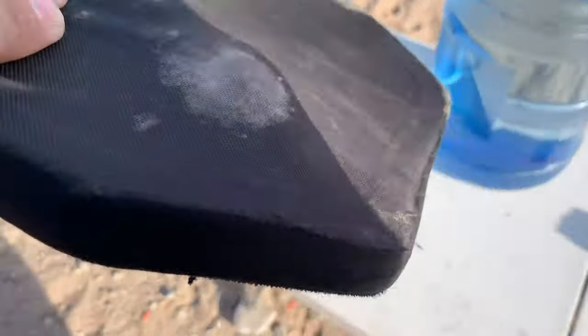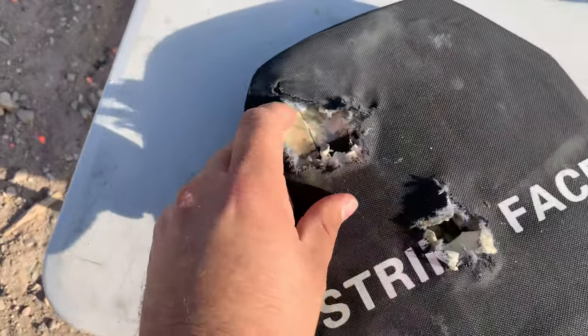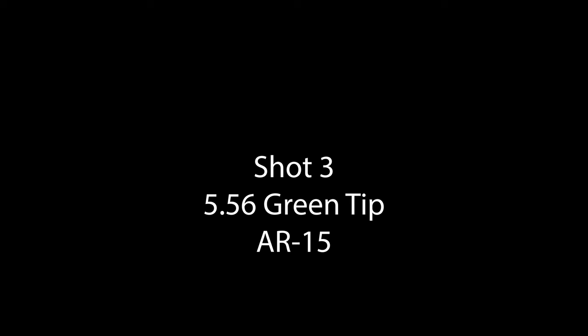5.56 hit, and it did stop it. We have another deformation in the back, but sure enough it stopped the 5.56 and the 30-06.